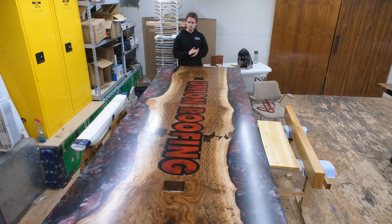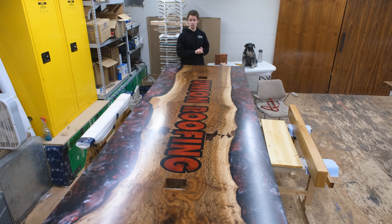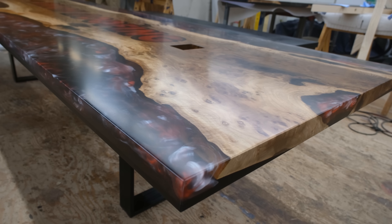Unfortunately we're not delivering this piece ourselves, but we will likely be getting some photos from the client, so we'll be sure to post those on some of our other platforms.